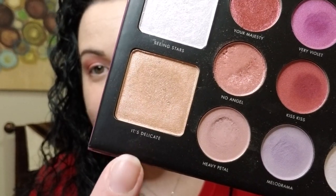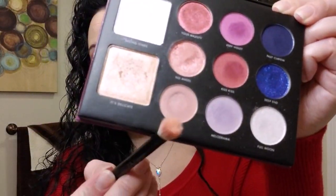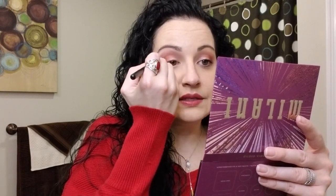The next part is the inner corner. I take this highlighter shade called It's Delicate and use my pinky finger, since we're going into the smaller part of the lid. I gently place that over the inner lid and overlap it a little so it blends nicely with that middle shade. Then I go back in with the Heavy Petal shade, tap off some excess, and clean up the top so that you get a nice even matte color on top with the shimmer shades on the bottom.